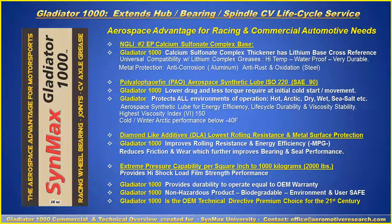Gladiator 1000 will extend hub life, bearing life, spindles, CV axles, and life cycle service. The reason for this is the calcium sulfonyl complex base thickener, the polyalphaolefin PAO aerospace synthetic lube at ISO 220, and the diamond-like additives which embed into the carbonate steel to reduce rolling resistance, provide metal surface protection, and extreme pressure capability up to 1,000 kilograms or 2,000 pounds per square inch.